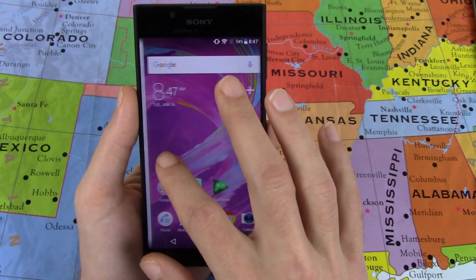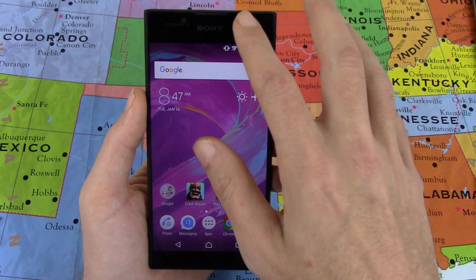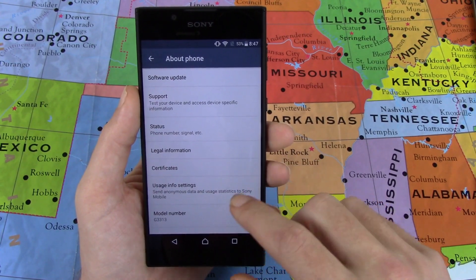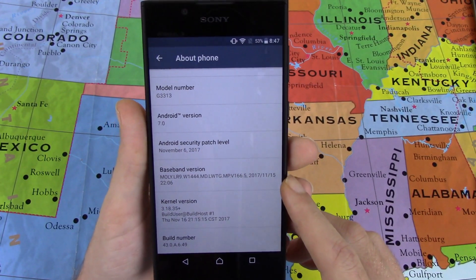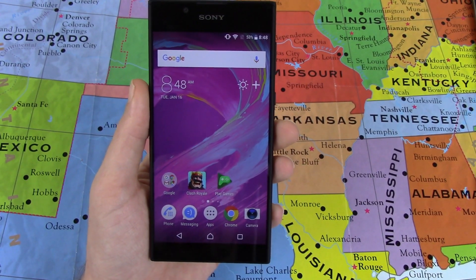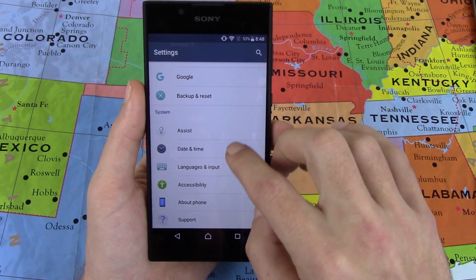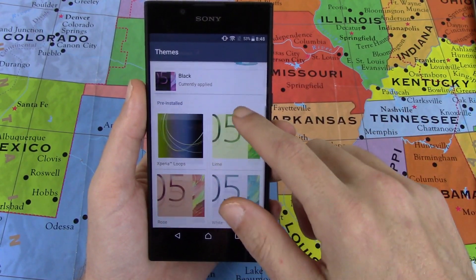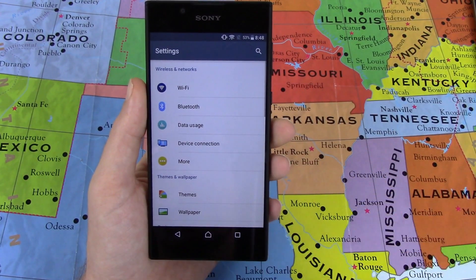It looks like it runs the Google Now launcher out of the box and it does run Android 7.0 Nougat out of the box. As we jump into the settings menu here, go to About Phone — Android 7.0 Nougat with a November 6th, 2017 security patch. It did have a couple of updates when I pulled it out of the box. Some Sony things it has here: Sony themes. It comes pre-installed with four themes, and then you have to purchase any other Sony themes you want, which is kind of silly to me.